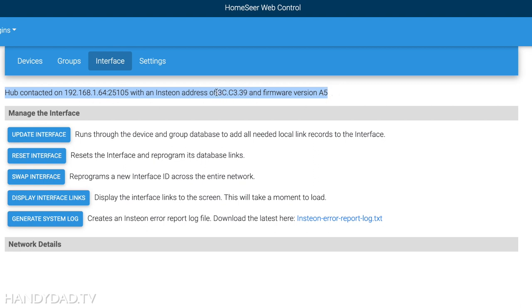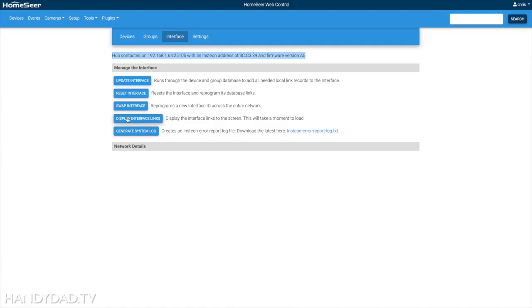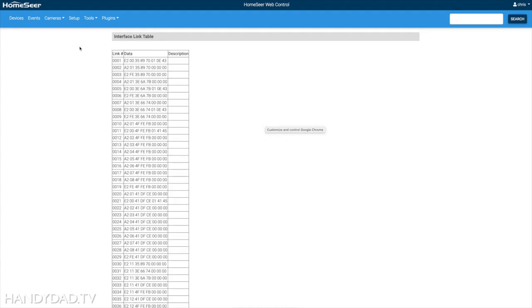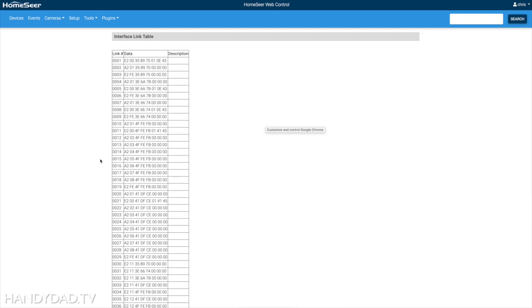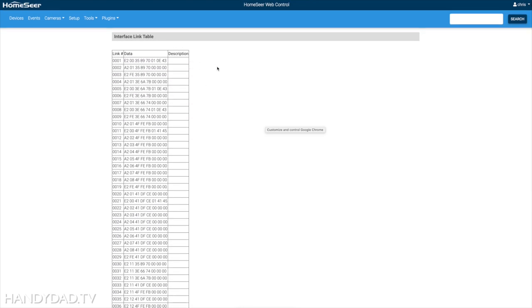Here I've contacted the hub with that IP address. This is what the Insteon address is known as, along with my firmware version. I went into the interface link table for my hub — it takes a while but it retrieves all the data — and you can see there are 55 links in my hub. These are my existing devices with existing links. I have two keypads, three dimmers, and a leak sensor.